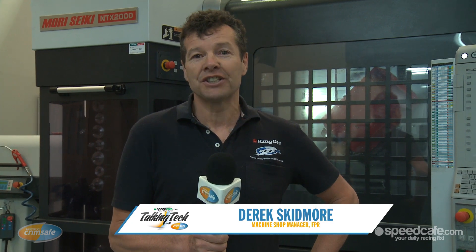Hi, my name's Derek Skidmore and I'm the Machine Shop Supervisor at Ford Performance Racing. On this episode of Crimsafe Talking Tech, I'm going to take you through the Machine Shop.